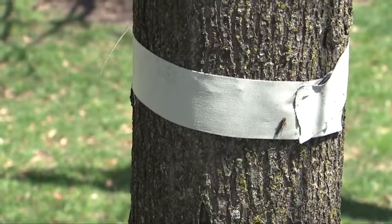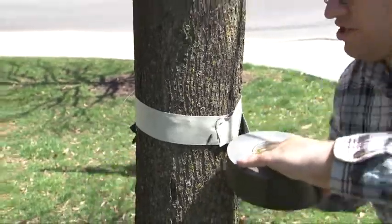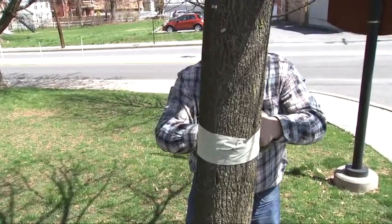We'll also put another layer just underneath to make sure that you're really getting good coverage of the tree.